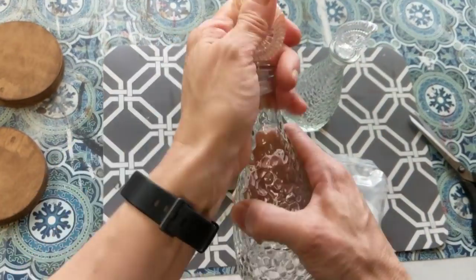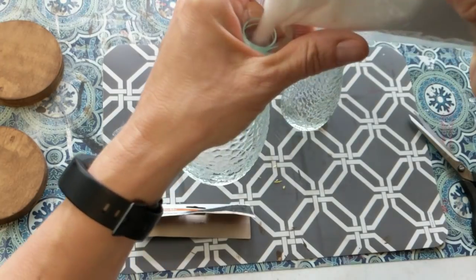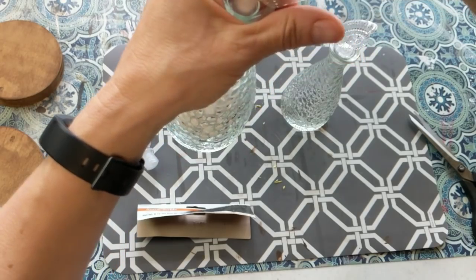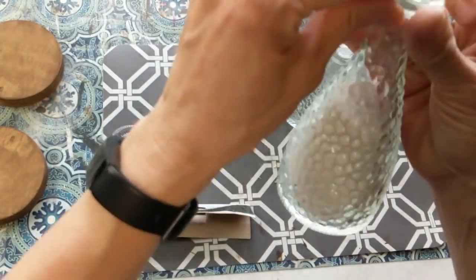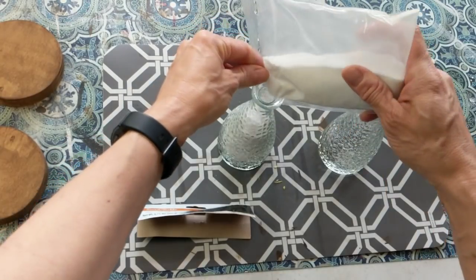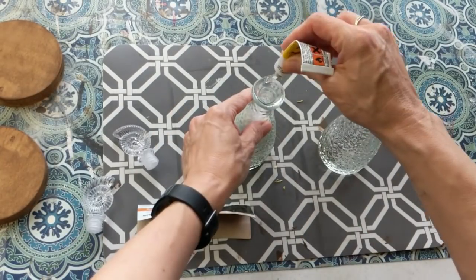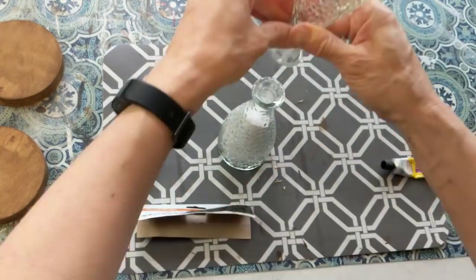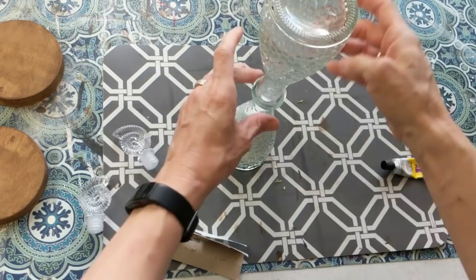Now these are two of the seashell bottles. I liked them for their shape — they were tall and skinny, and especially the narrow neck I thought would be good for making an hourglass. Here I'm taking the white sand; I don't put all of the bag in there — I'd say I fill it up almost to the top of the lip. Then I'm going to take my Fix All Adhesive and go around the mouth of the bottom bottle that I put the sand in, and attach the other bottle on top. I'm going to let this stand overnight until that glue is really good and secure.